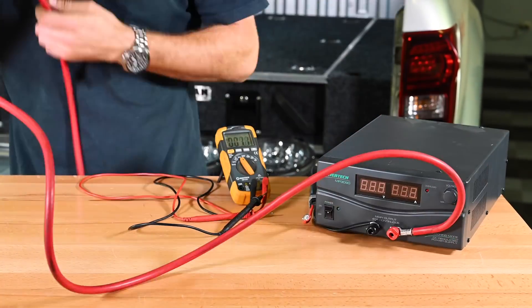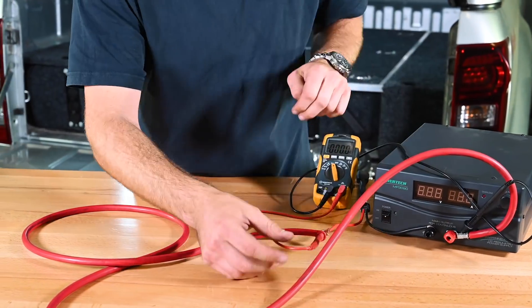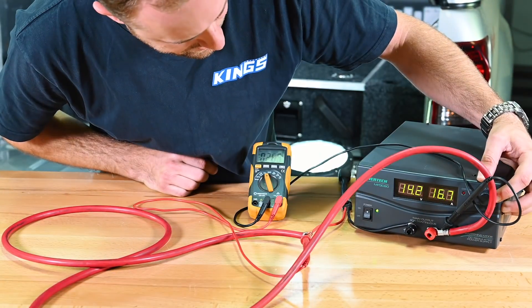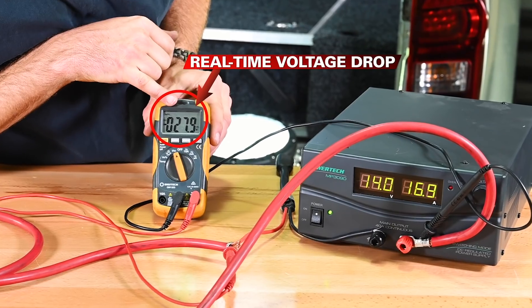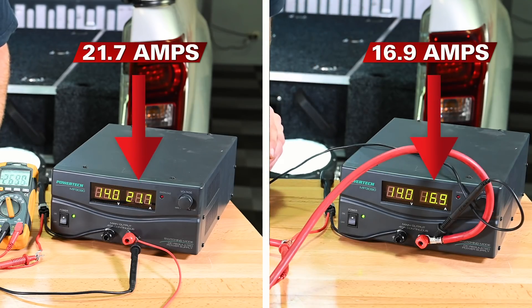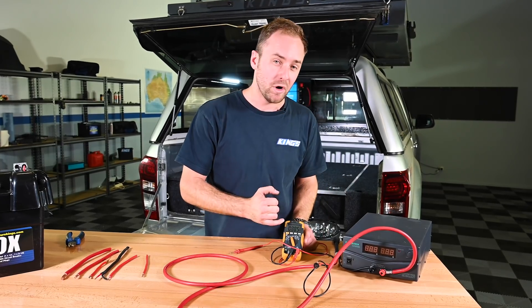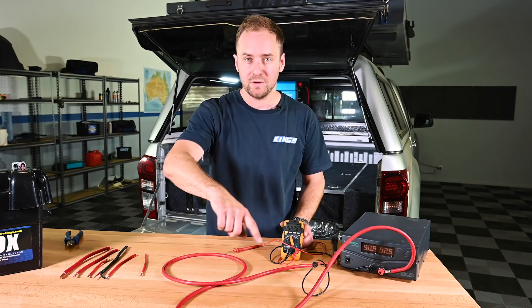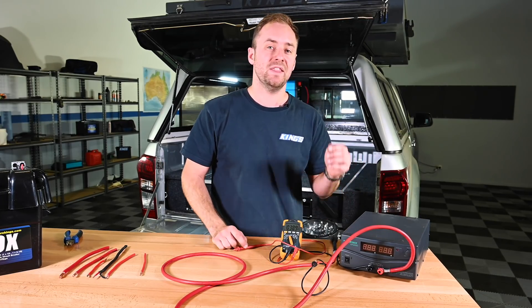Then I'll connect my thick wire the same way — keep in mind these are the same length overall. Again I connect up the positive wire, attach my multimeter and start the test. This time the voltage drop is a tiny 27 millivolts, about a hundred times less than the thin wire. The amps were so much higher in the first test because the resistance in the thin wire was drawing much more power and converting it into heat. In a dual battery system that's just wasted energy that could have been used to charge your second battery. So in that test we're only losing 27 millivolts along this wire, meaning the amps didn't climb because the resistance wasn't there and the voltage wasn't dropping.